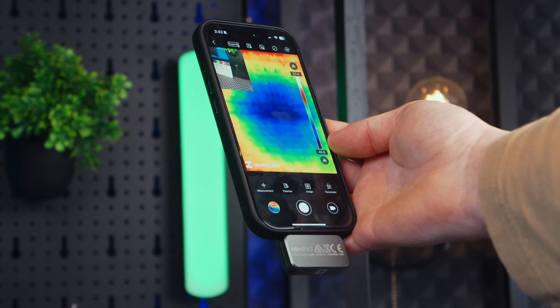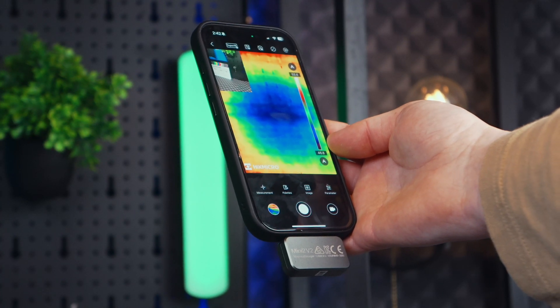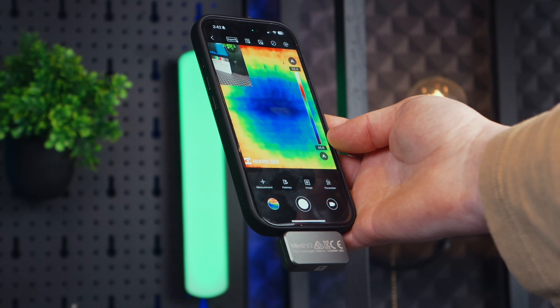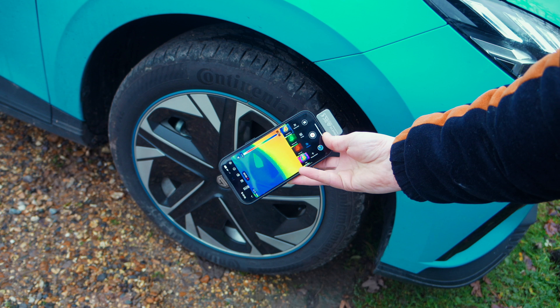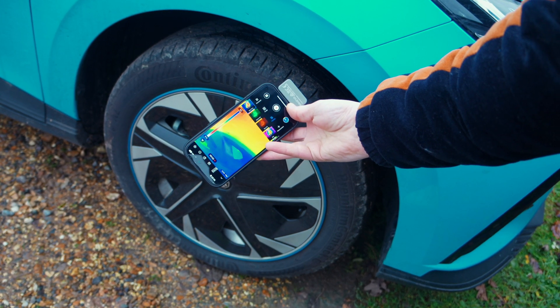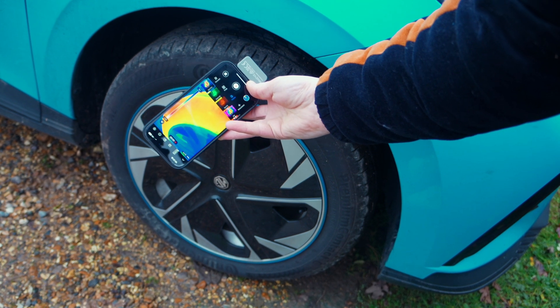One of the best things about the Mini 2 is that it powers straight from your phone, so you don't have to deal with extra charging cables or worry about it dying in the middle of an inspection. It's designed to use very little power from your phone, which is great for saving battery especially if you're out in the field all day.